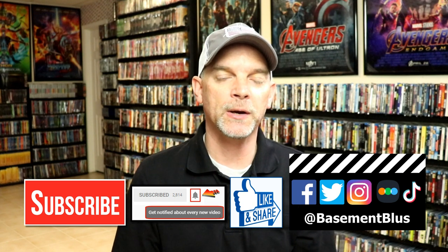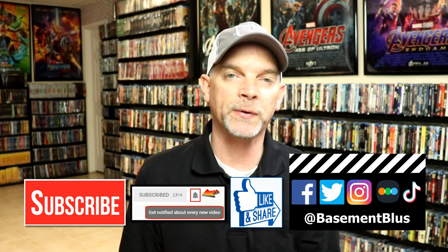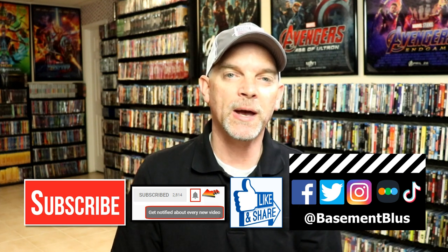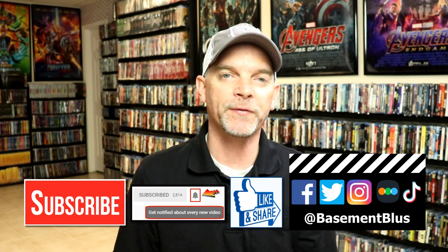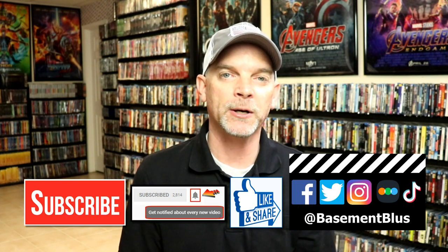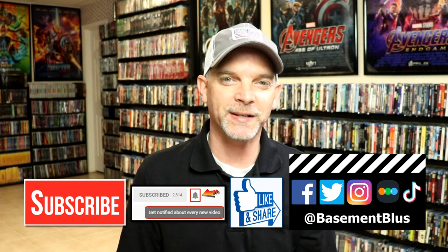If you haven't subscribed to my channel, I'd really appreciate it if you subscribe. If you do subscribe, please remember to hit that notification bell so that you can be notified every time I upload a new video. If you haven't found me on my social media accounts, I'm on Facebook, Twitter, and Instagram. If you'd like to find out what I've been watching, you can find me over on Letterboxd. I have links below — thanks again for watching and we will see you next time.